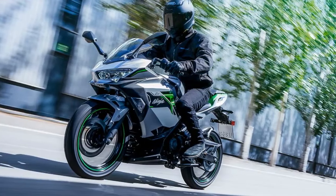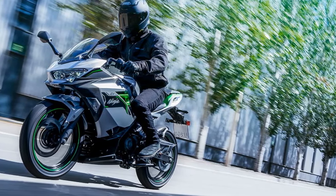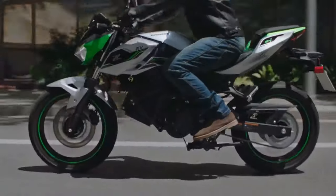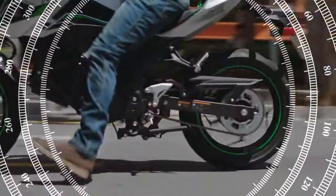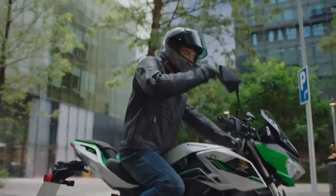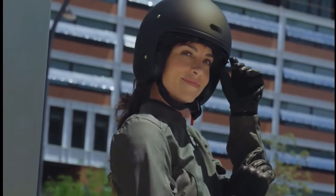But how effective are these bikes in practical urban settings, and can their full-sized motorcycle aesthetic alone draw users to the platform? To explore these questions, we ventured into downtown Phoenix, a city already embracing unique transportation alternatives like self-driving cars. Let's delve into the technical details.